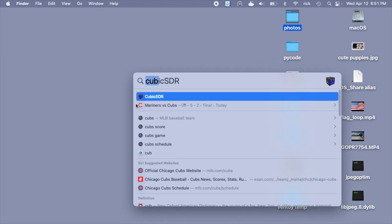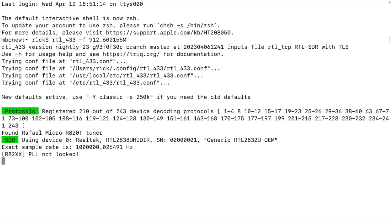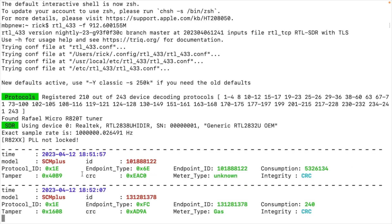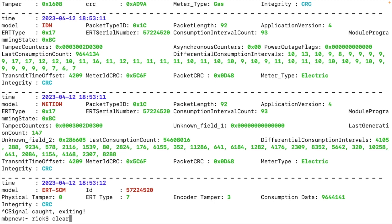Let's head into the terminal. I've installed software called RTL_433 and I'll run a command there. We can sniff the airwaves for frequencies related to weather stations and power meters. So here we got something — it says SCM plus. Here's a gas meter; this top one says meter type unknown. And here we got another meter. You can see different parameters like how much the consumption is. I'll hit Control-C and clear my screen.